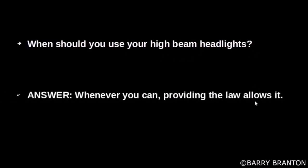When should you use your high-beam headlights? Whenever you can, providing the law allows it.